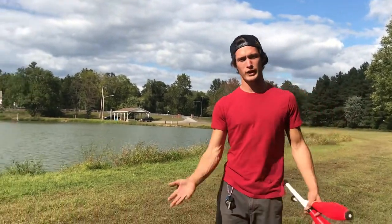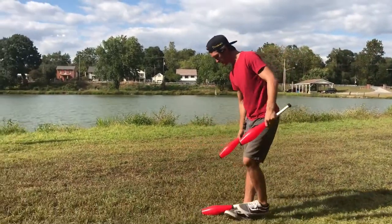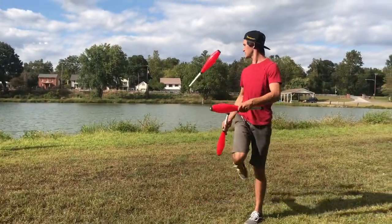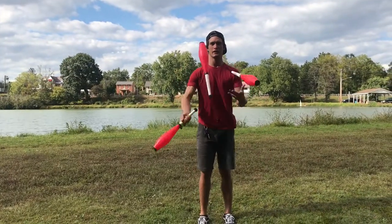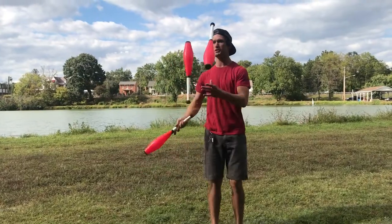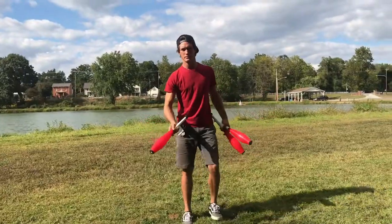I like to use the kick up in various ways. Whenever I drop the club, I don't always want to bend over and pick it up — I just put it in place and kick it up. It's also really cool to do tricks with it: you can just drop it on your foot, go back up into it, and you can add a spin or even a double spin.